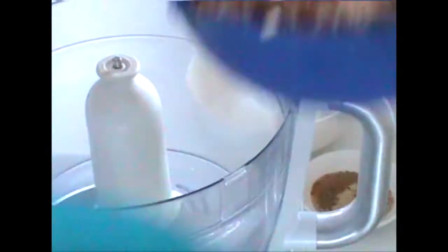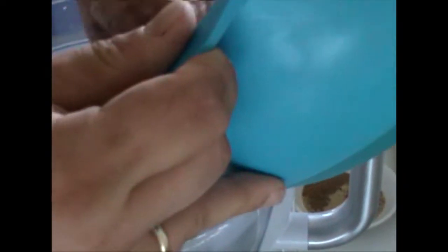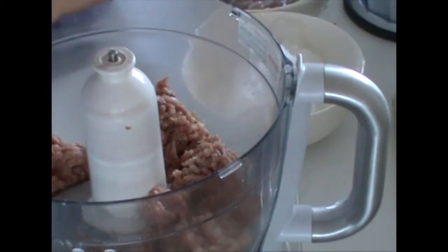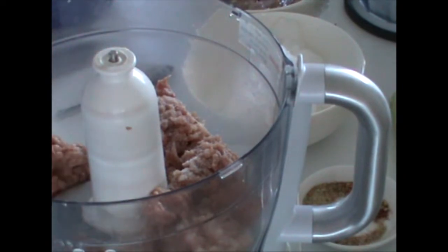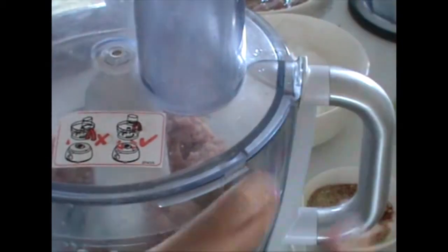I minced both meats — that is the pork slice and the shoulder. The shoulder meat goes into a food processor now. With it, it goes a little bit of the salt we have. We close this and process it for some seconds and then we add the other ingredients.